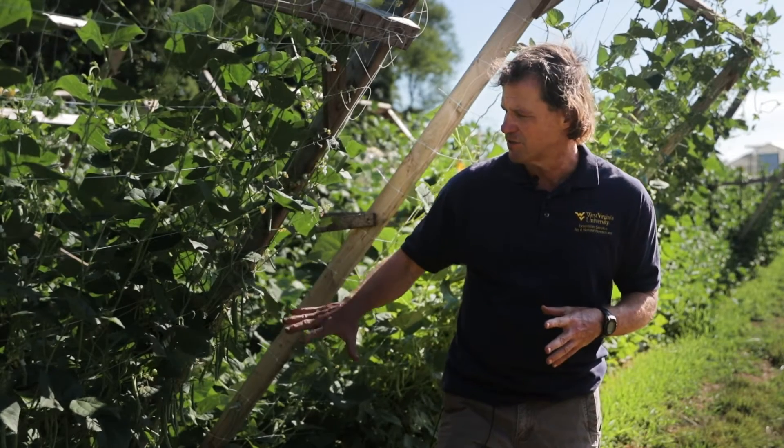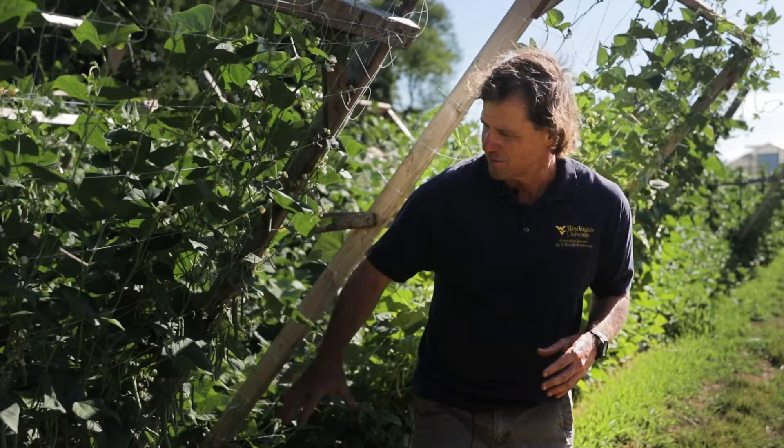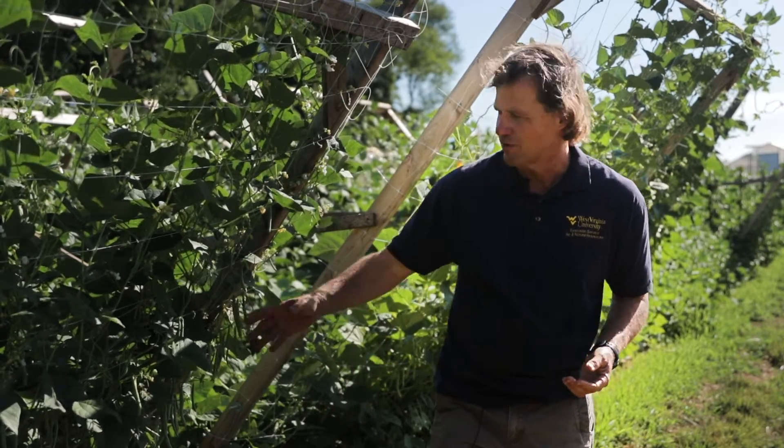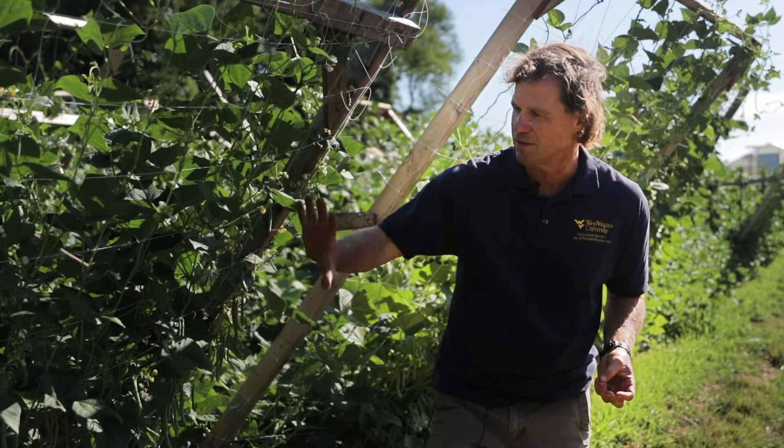We're seeing that angling the trellis like this is working. It's going to be much easier. We're about ready to harvest these beans within two to three days, and we're going to be able to harvest them pretty efficiently as we go down the row.